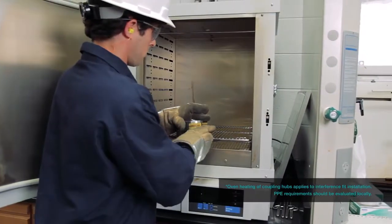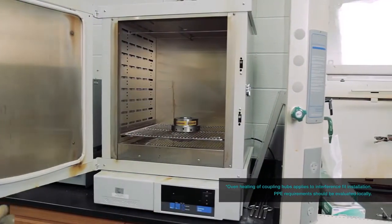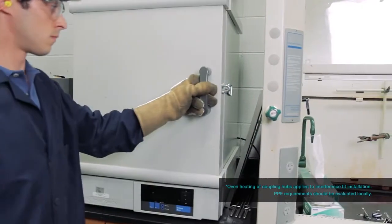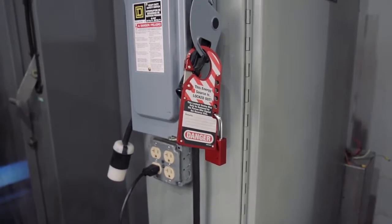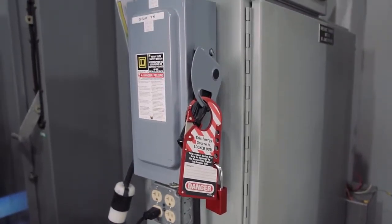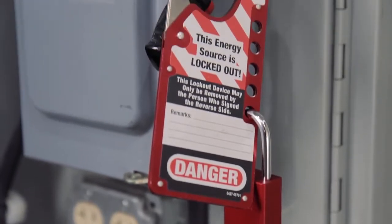Make sure to use all required personal protection equipment, including but not limited to hand, eye, and ear protection. Also, before working on any rotating equipment, confirm that the equipment is disabled using proper lockout tagout procedures.